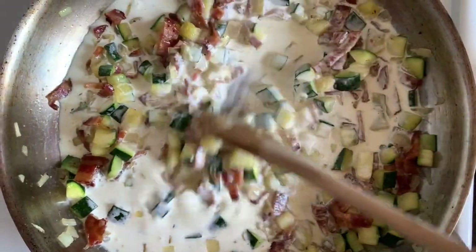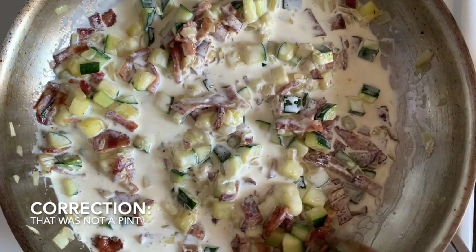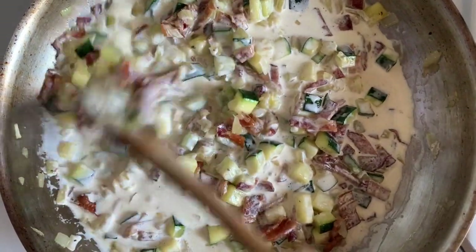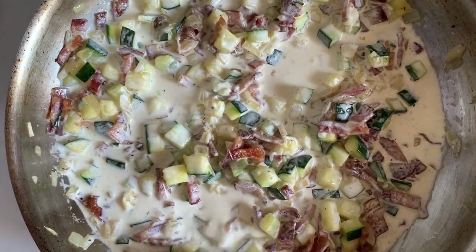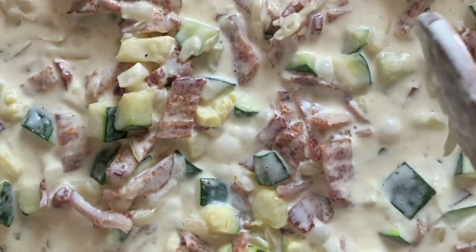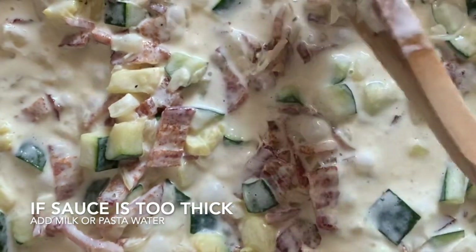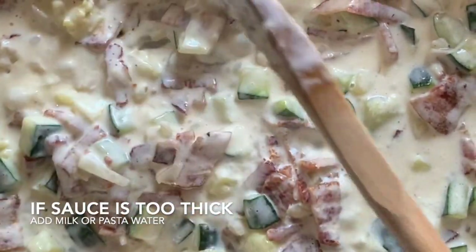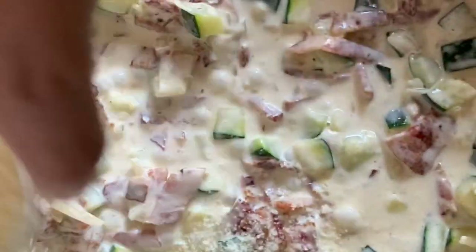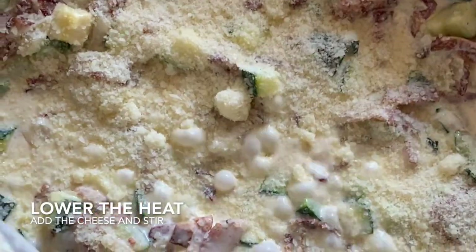We're going to let this cook and let the sauce thicken up. A correction: that was a cup of cream, not a pint. You might need a little bit more, or you can add a little milk or pasta water — that works too. Now we're going to add some cheese, and you can be liberal with it. This is going to help thicken it up even more. It already smells amazing.